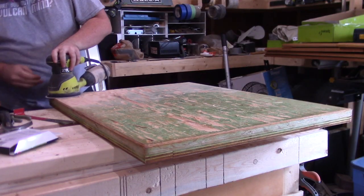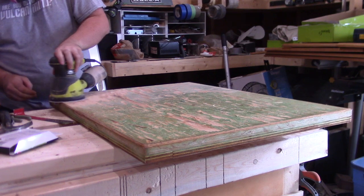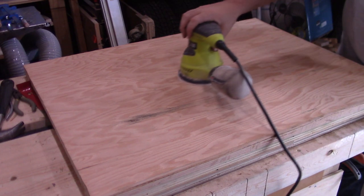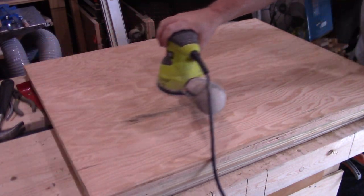With the laminate removed, I broke out the random orbit sander with an 80-grit disc and removed the remaining adhesive. Then gave it a once-over with 120-grit, just to smooth it out a bit more. Then I set it off to the side for a while, since at the moment I am nowhere near needing a countertop.